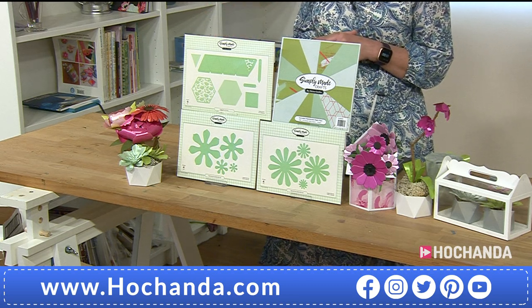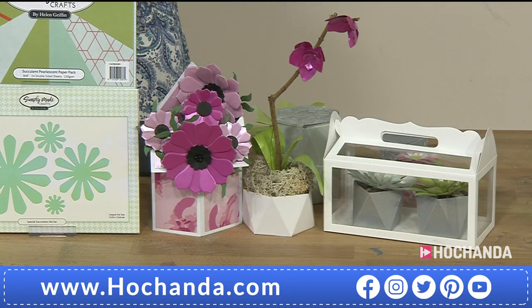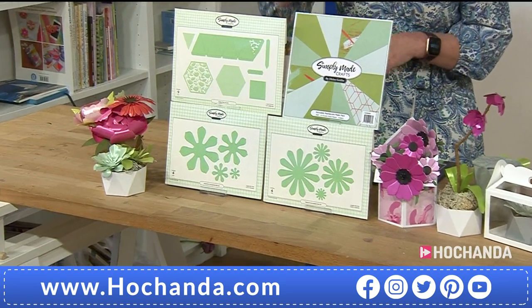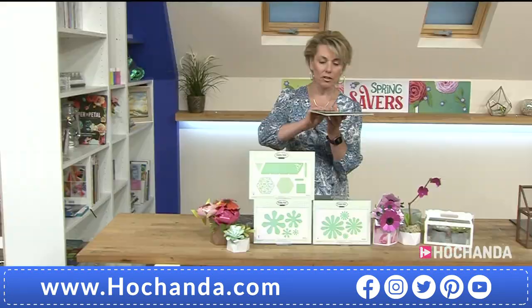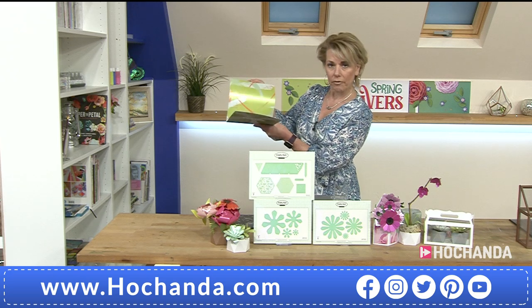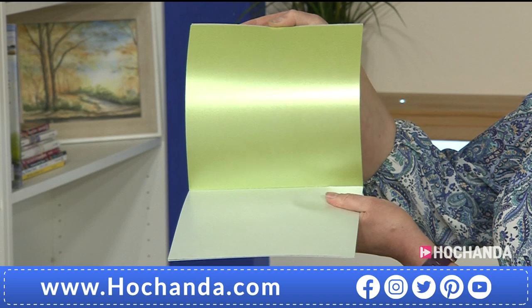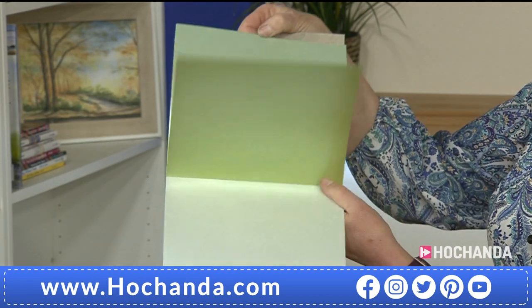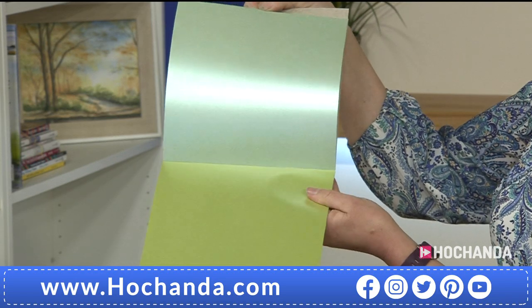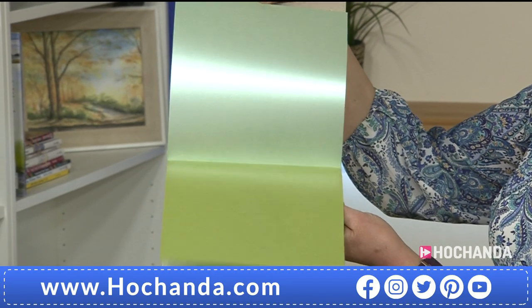Let's have a look at the details for the one day special. You're getting three die sets in total — 17 individual dies — but not only that, you get an 8x8 pearlescent paper pad as well. Something that's been very strong recently in terms of trends is geometrics, and also different types of flowers and large blooms. We've got all these things to offer you during this hour.